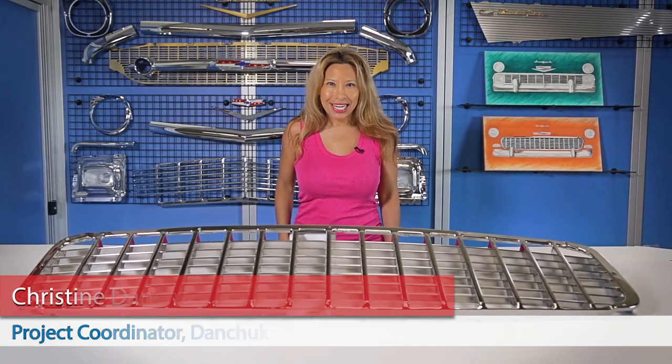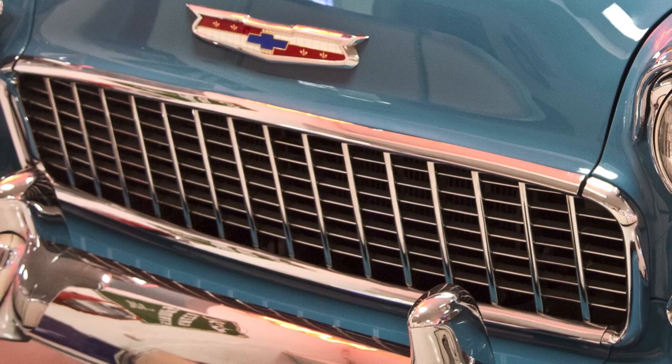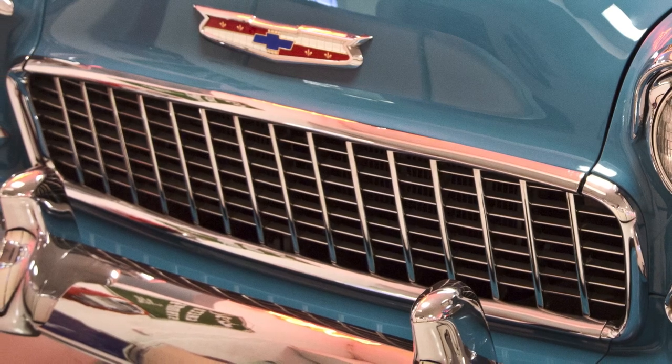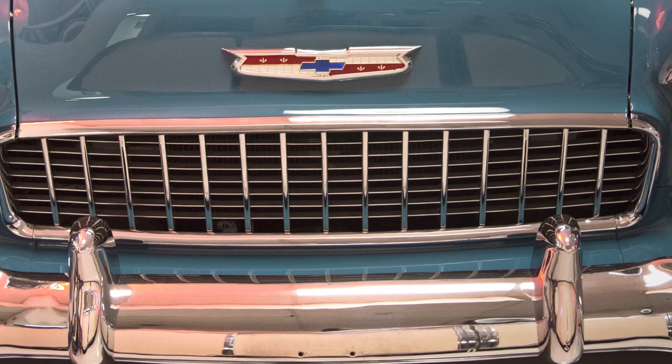Hello everybody, I'm Christine Danchuk, and today I'm going to explain how we make our 1955 grills right here at Danchuk Manufacturing. Our 55 grills are made the same way Chevrolet made them back in 1955, with the familiar egg crate look.